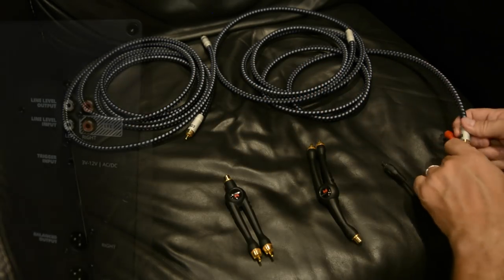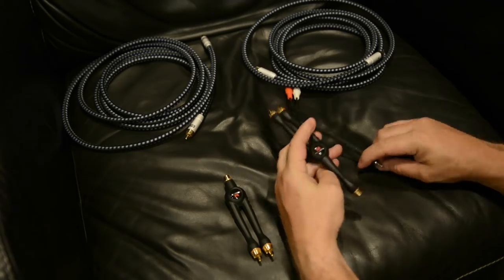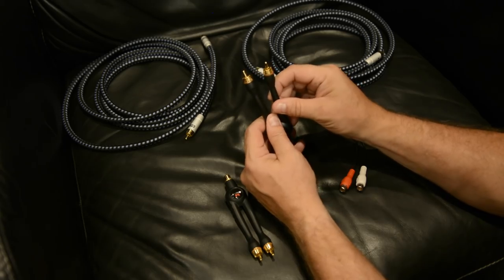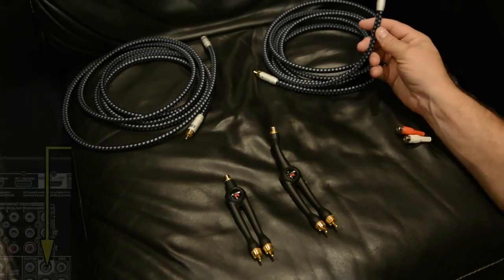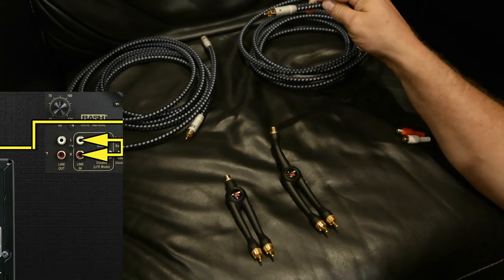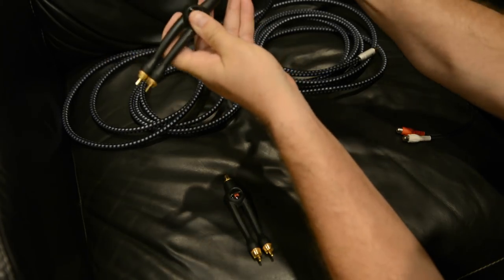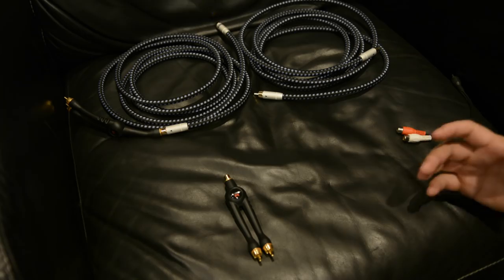The other way is using the line in and line out on the back of your subwoofer. You take an RCA cable out of your receiver and plug it into your first subwoofer's input. Then you use a Y-adapter - this one has one female and two male versus the other which has one male and two female - and come out of the outputs on the subwoofer, plug in your second cable, and that goes into the input on your second subwoofer.